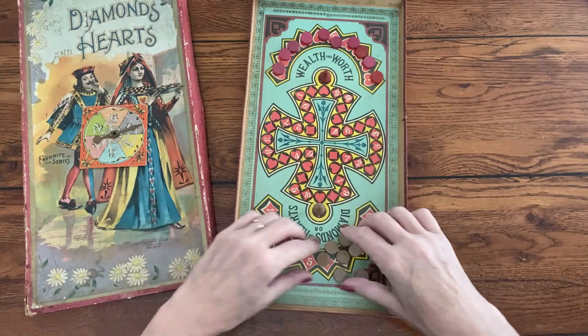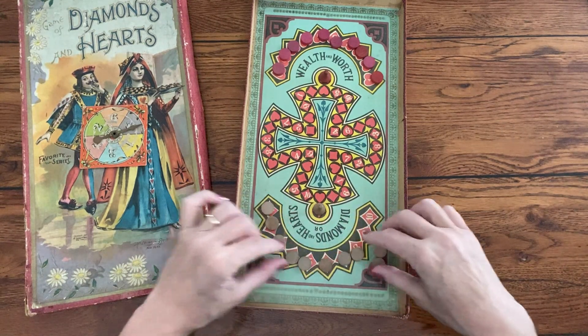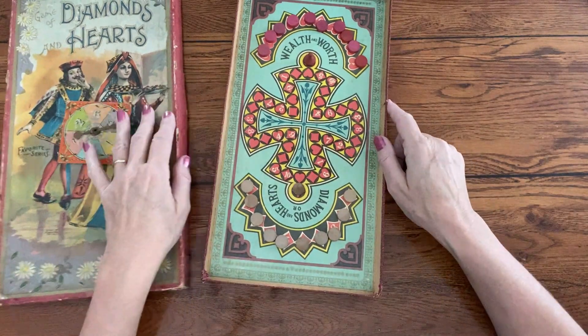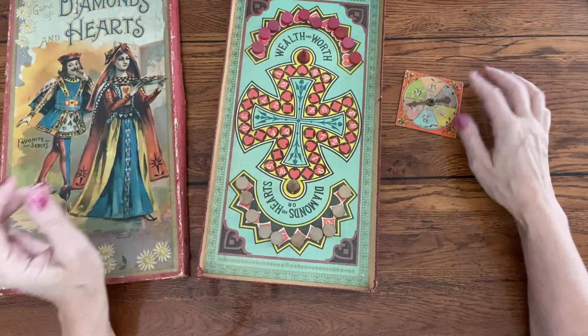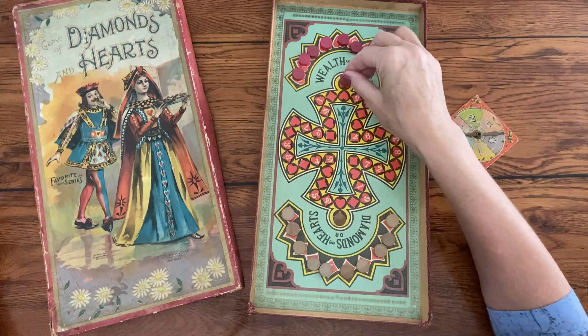On the game board is written Diamonds and Hearts or Wealth and Worth. They are the same game. To set up, each player places his small color discs on the ten numbered spaces on his end of the game board. Then each player places his larger game piece at the closest heart or diamond space depending on the side.